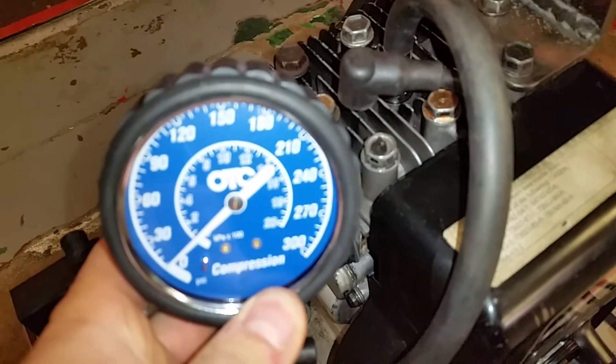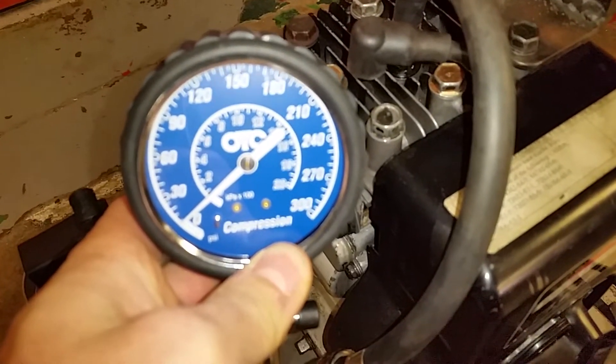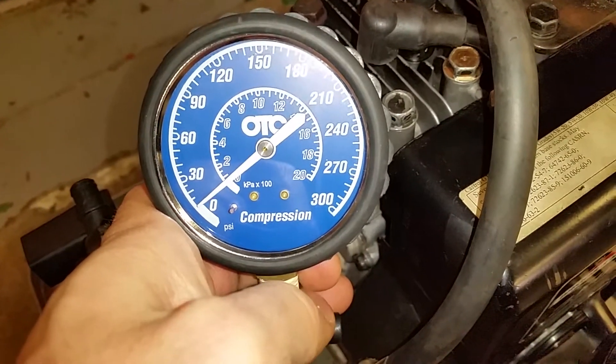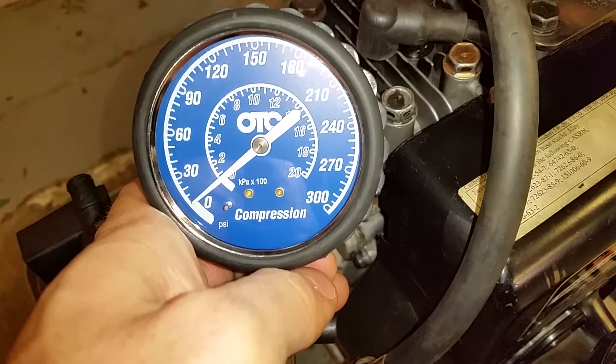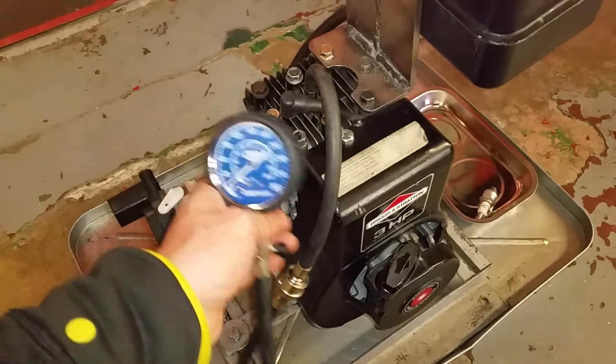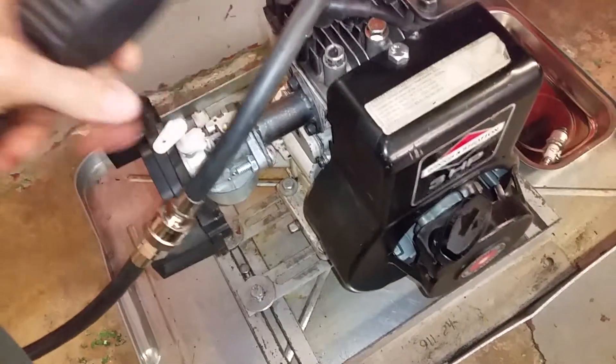This is what you get — the camera should focus in a second. Basically you want to see about 60 to 90 PSI for an engine like this, otherwise it probably won't ignite the fumes that go into the engine through the carburetor.